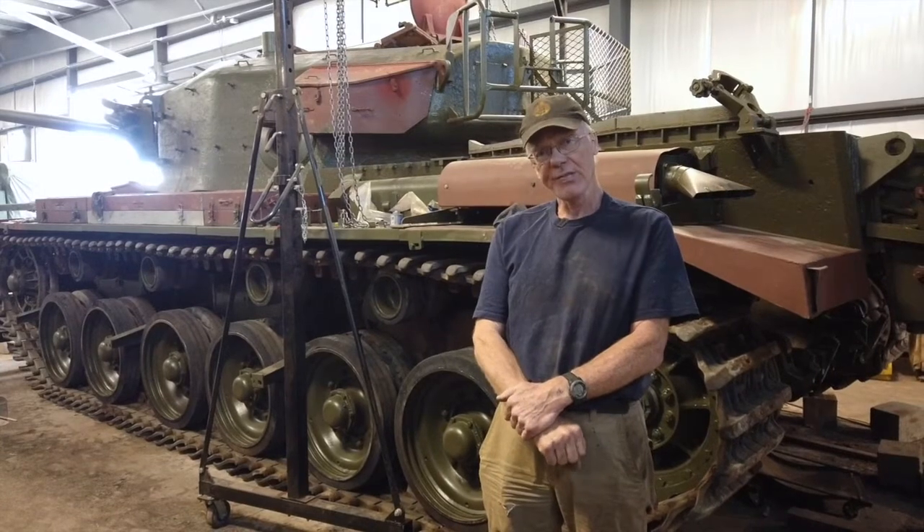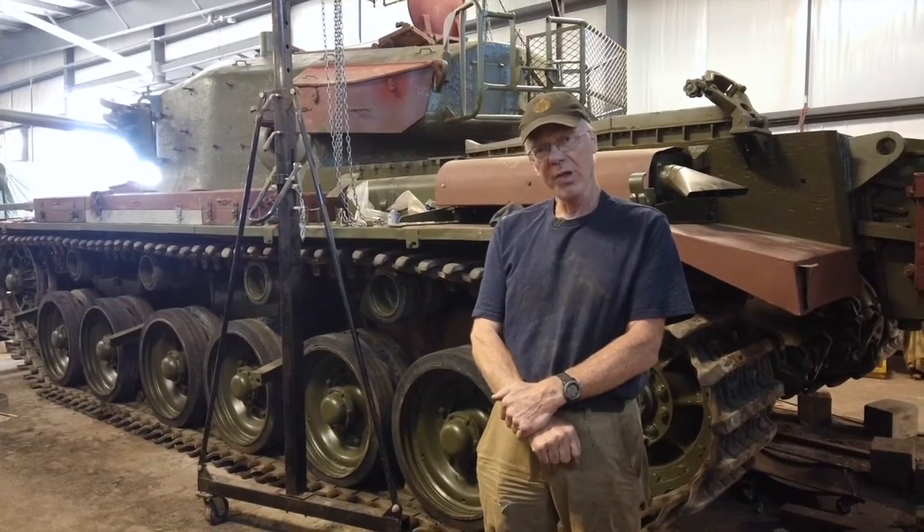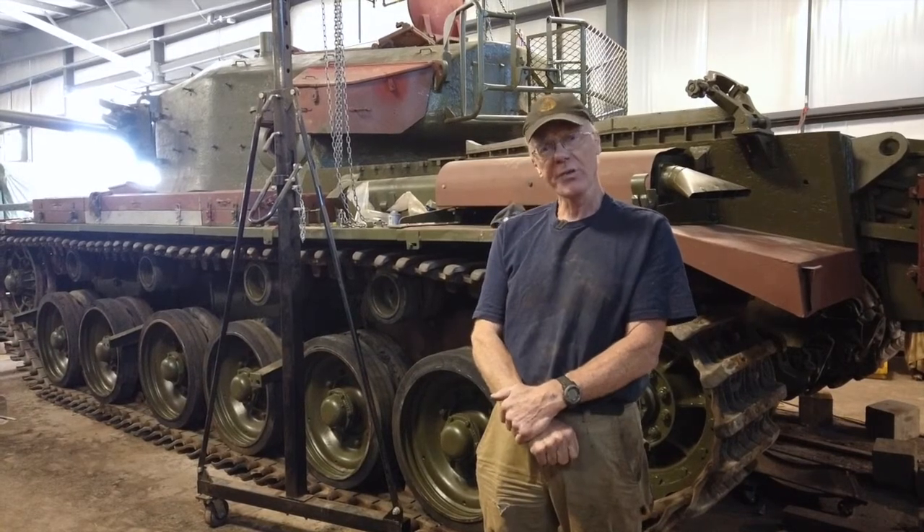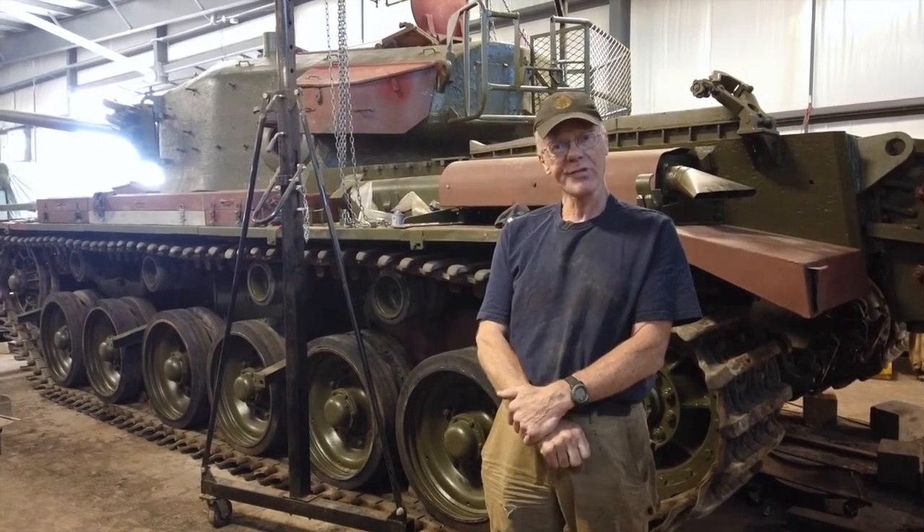The plan after that is to let the paint dry, and maybe Thursday — this is Saturday today — maybe Thursday we'll actually take it out for its first drive around the track.